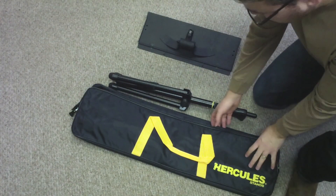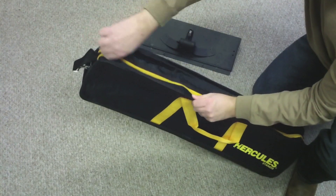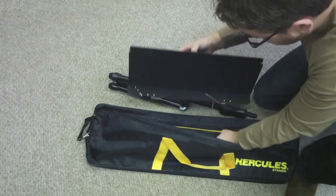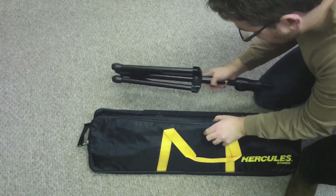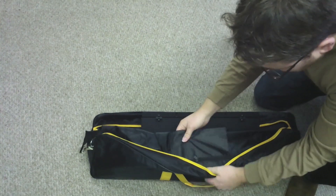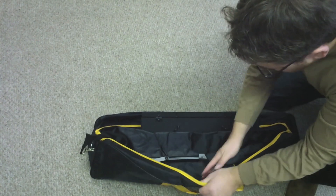The K-Bag is sold separately, but it's a great bag. It comes with a shoulder strap and it has two pockets — one for the stand and the other for the legs. There's even a nice little pouch in here to put any tuners, guitar picks, or whatever else you might like.